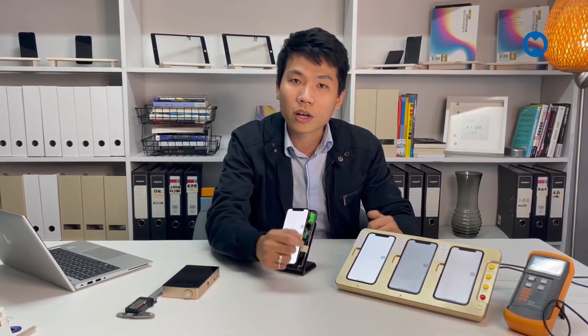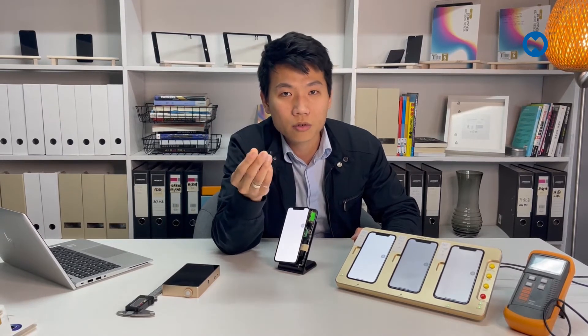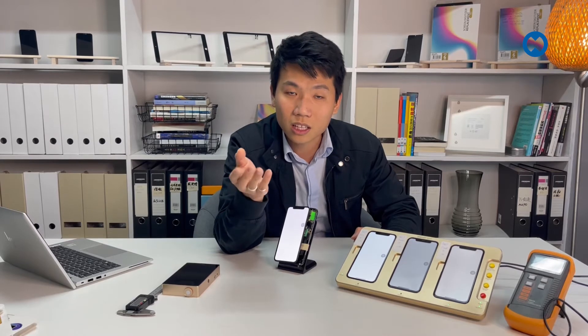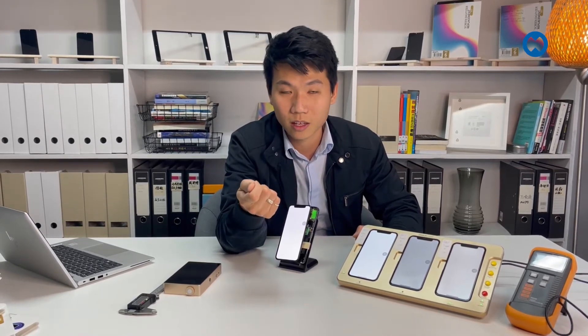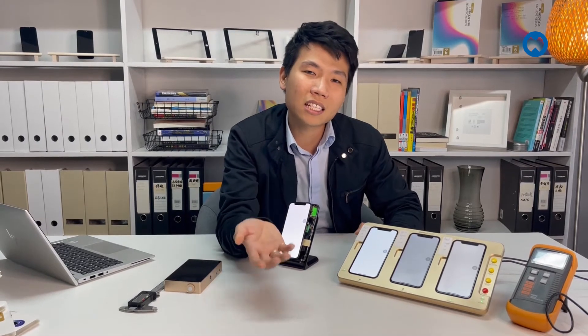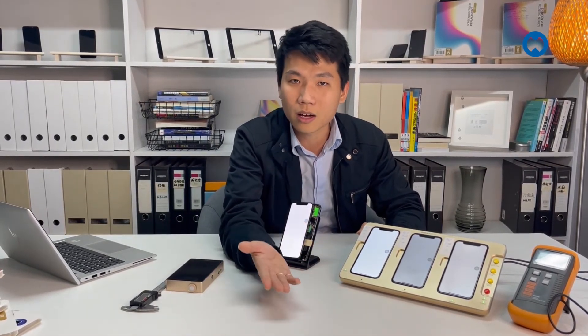Don't worry — we have a bracket cover warranty. As long as there's no cracked top glass and no cable damage, if the display goes black we'll give you a replacement without asking questions. However, if your customer doesn't come back to your shop, you may need to replace it for free, which means wasted labor.